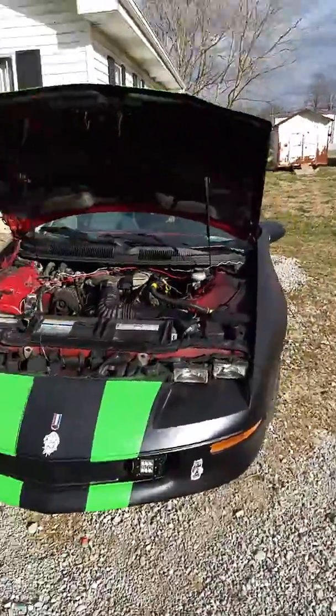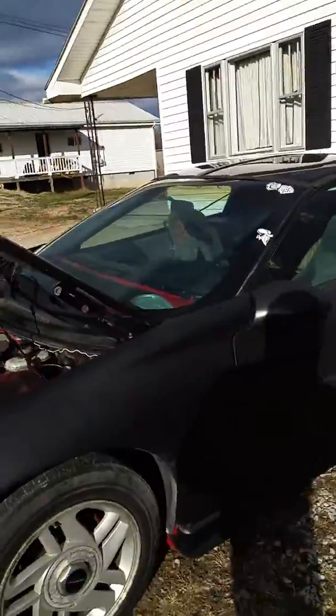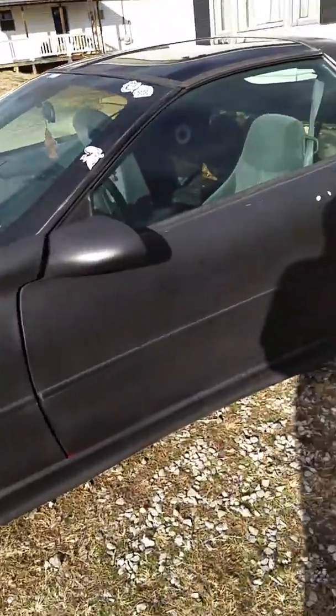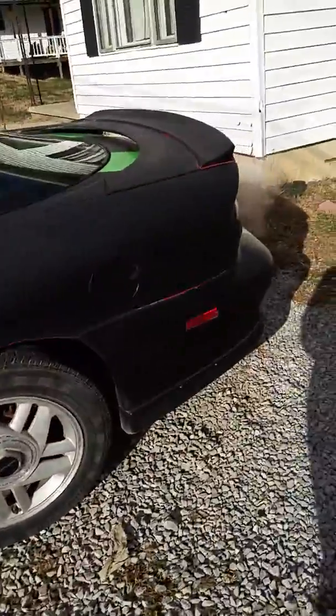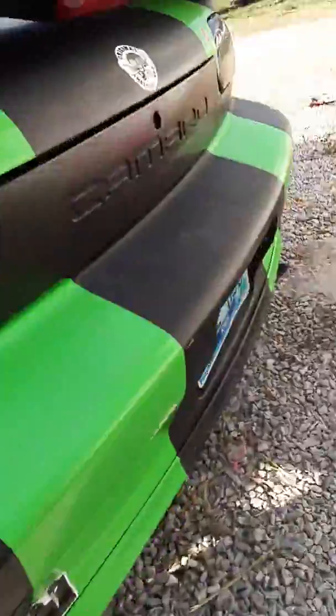This is my '95 Chevy Camaro 3.4 liter V6. It's a pretty good car, I like it. I think I made a YouTube video before, and I'm gonna make another one just to review it.